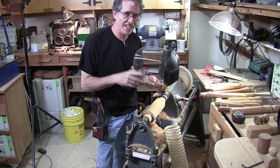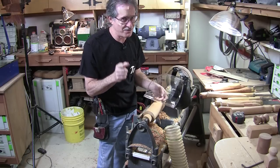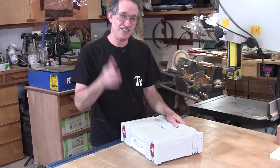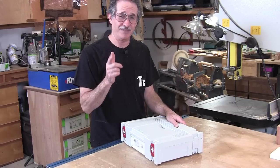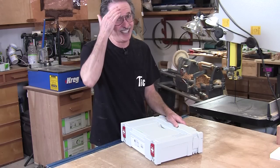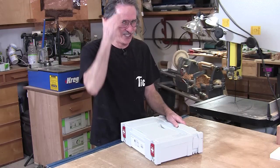I wasn't using this face shield, and Jet Dixon, who's been teaching me how to turn, said you better always wear a face shield. But fortunately I had a whole bunch of band-aids right here in my shop from my brand new Festool first aid kit. No, I didn't cut myself — I was wearing that face shield, I was just kidding with the band-aids.